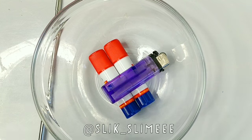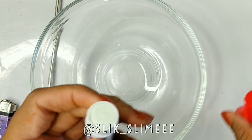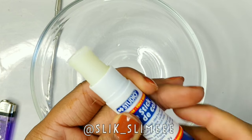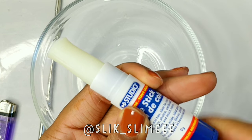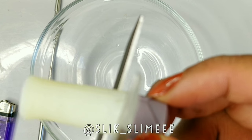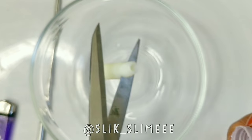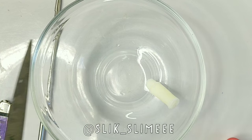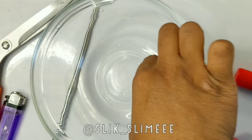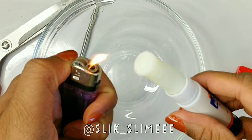Hey guys, in today's video I'm going to attempt to make slime out of old glue sticks. Very early on in the video you're going to realize that this is what you call a struggle slash fail video.